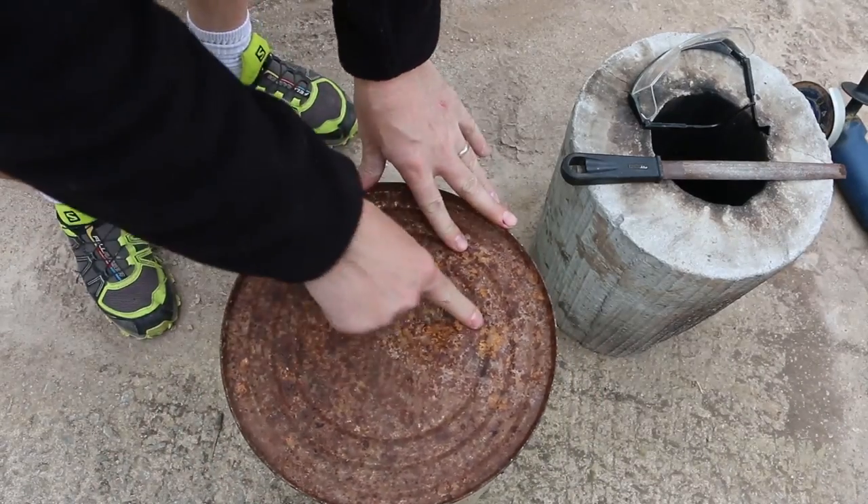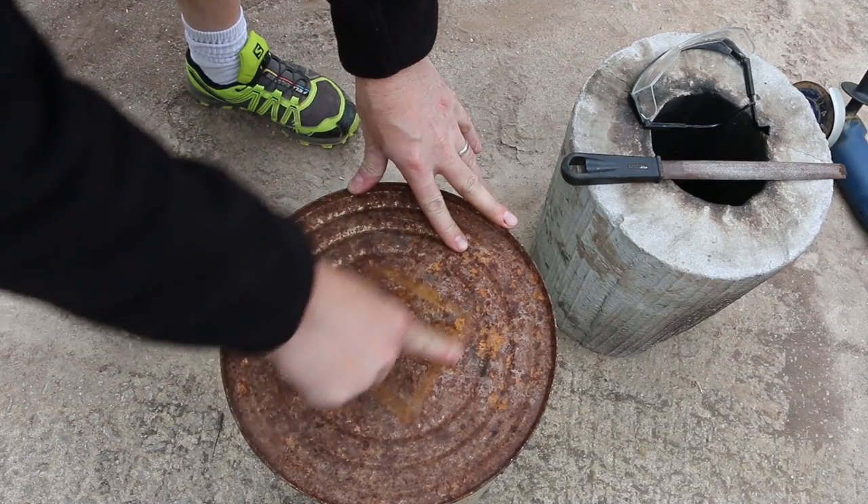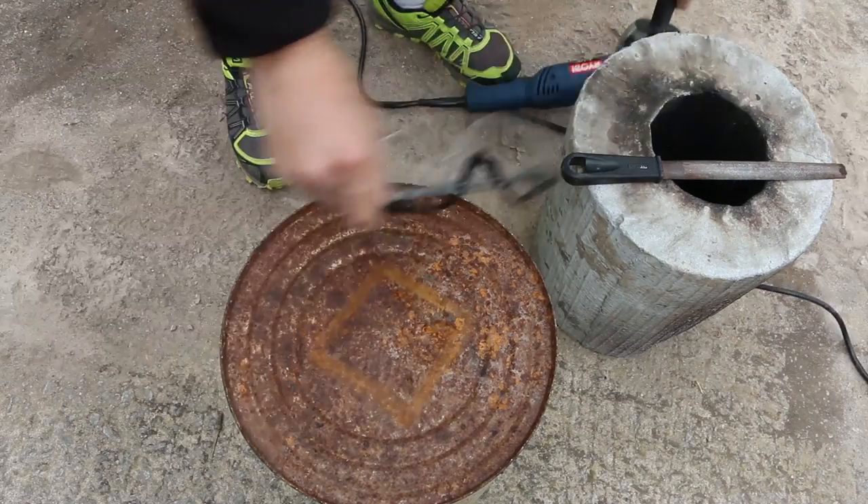Then flipping my barrel over, I'm marking a four inch wide square on the bottom, which I'll then cut out with the grinder.